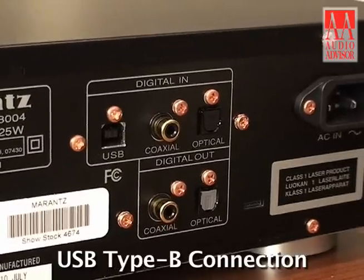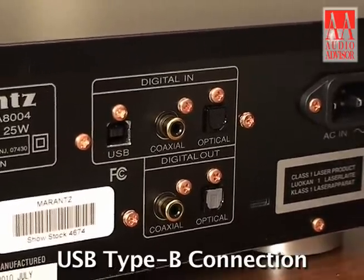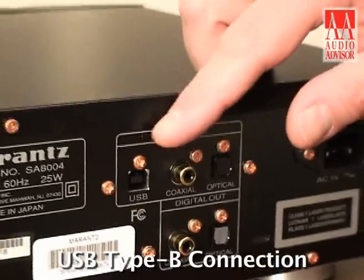We were speaking about the USB connection on the front panel for iPods, but we go even a step further with the SA8004, and a good example of that is the USB Type B connection at the rear panel.